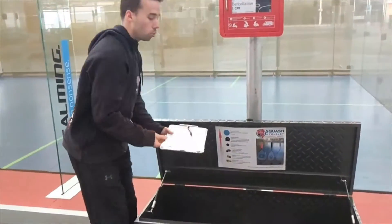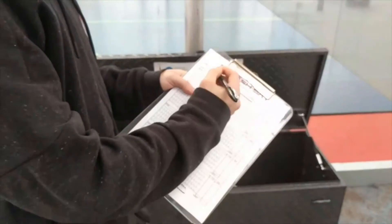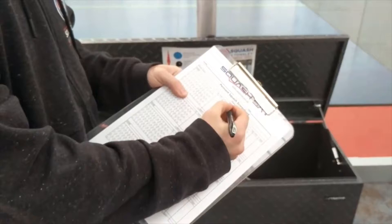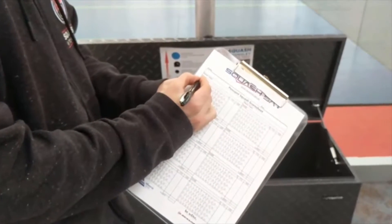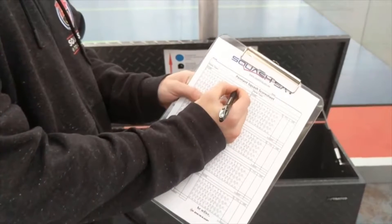The scorecard can be found also within the equipment box. When you're scoring, you simply cross off as each player gets a point. You can also keep track with your pen depending on whether they're serving from the left or right side.